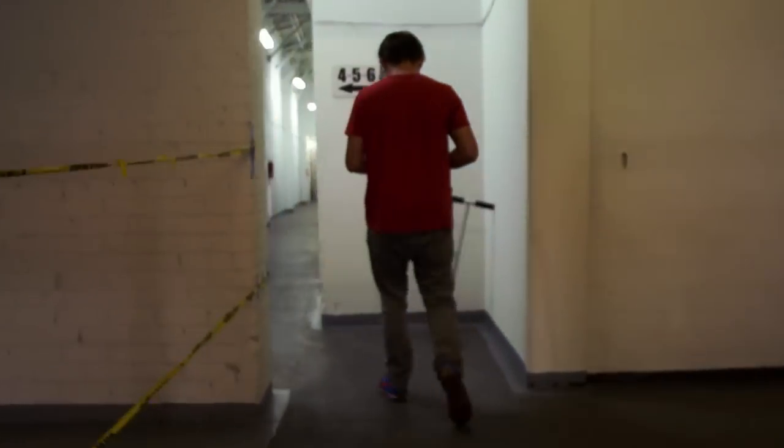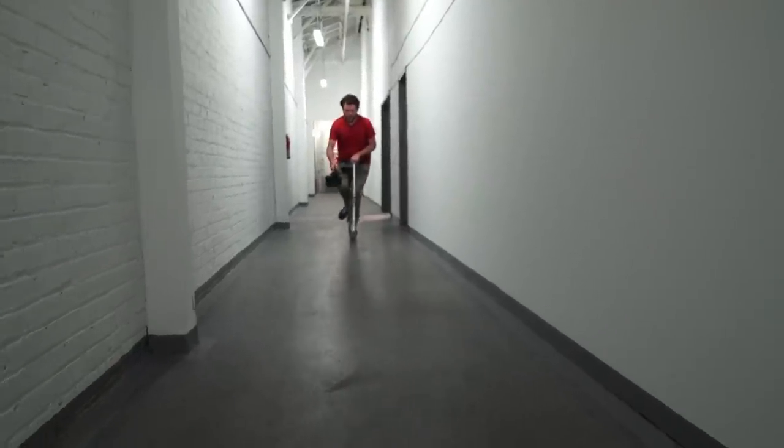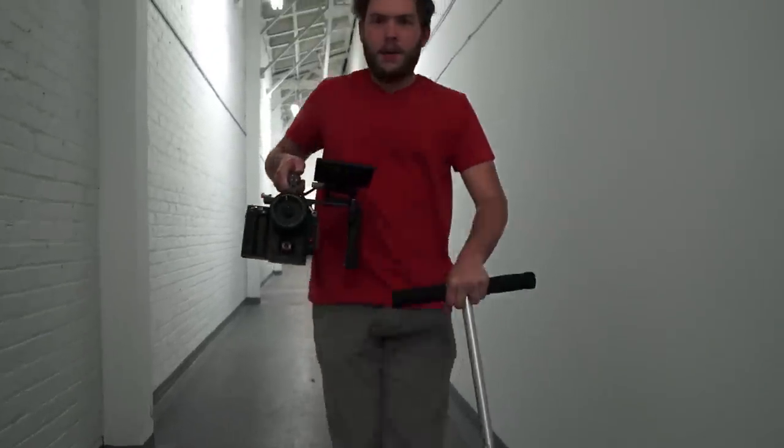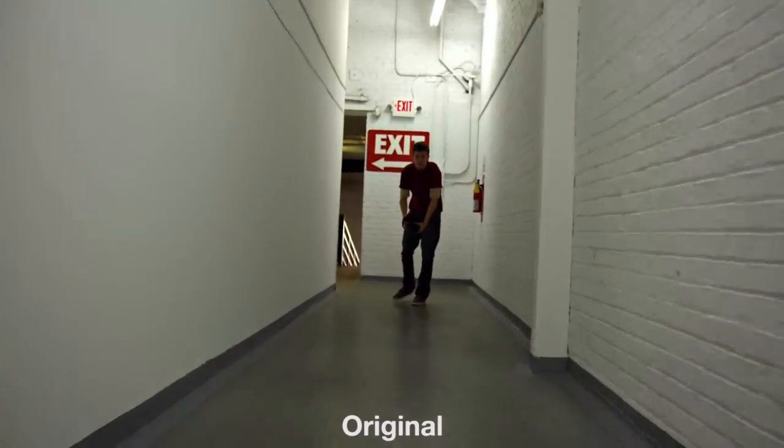I'm going to show you one of these moves right now. I'm going to go all the way up and down the hallway and get one sweet, super fast shot going down it. It's already pretty smooth, but the Warp Stabilization takes out all those low bumps.